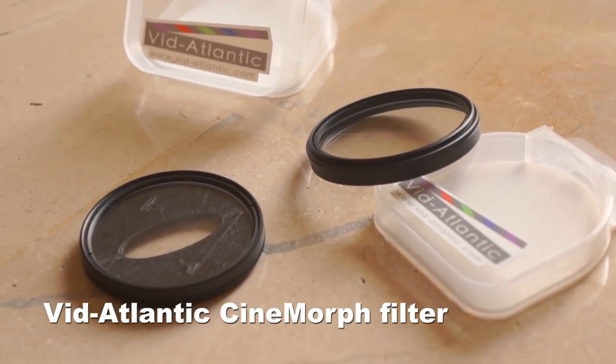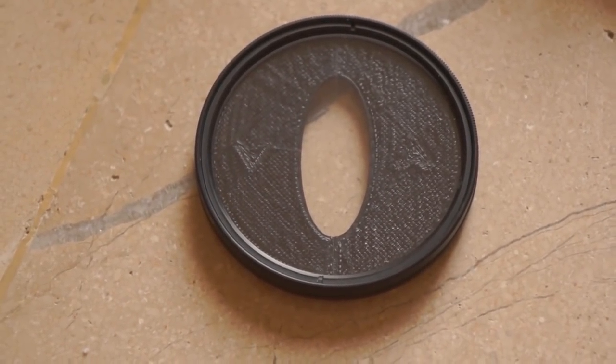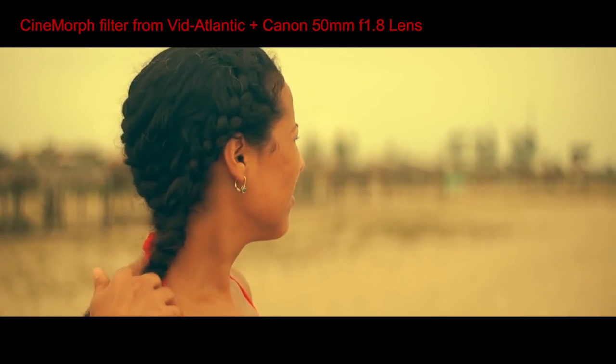Next is the Cinnamor filter from VidAtlantic. This works pretty much the same as the DIY filter, but it's built to last. It will cost you $69.